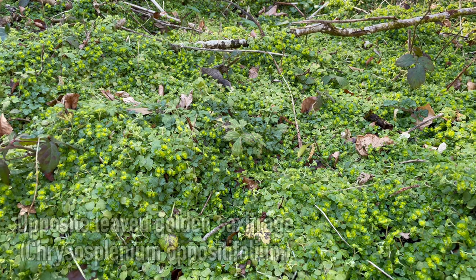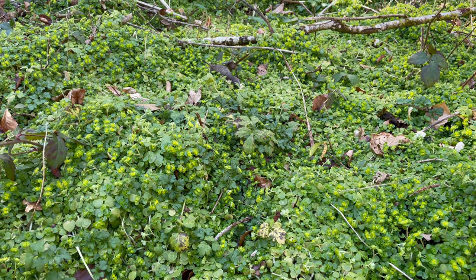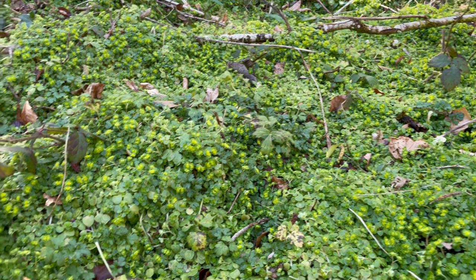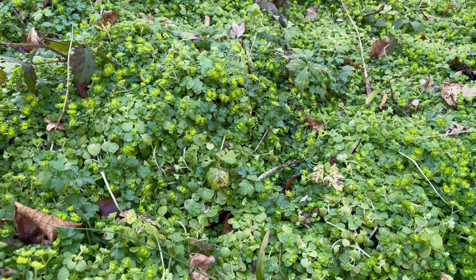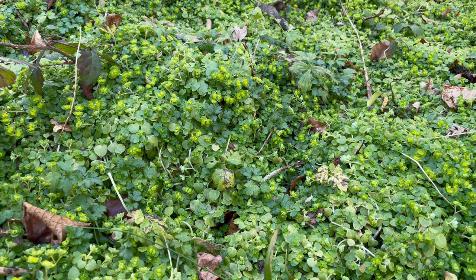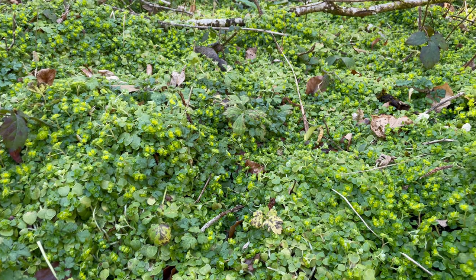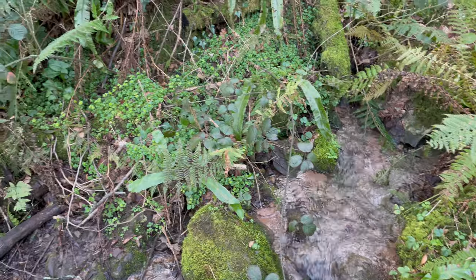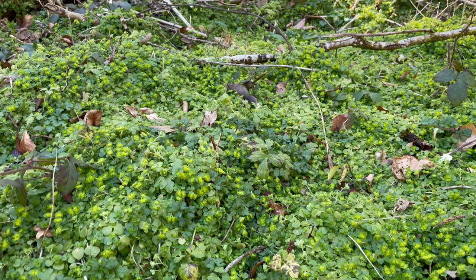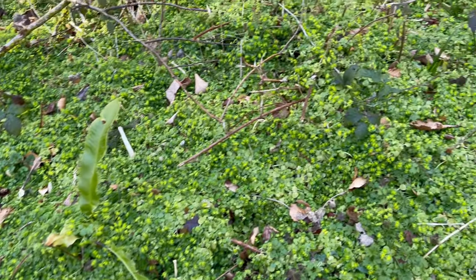This is opposite-leaved golden saxifrage, a low-growing edible plant that you can find all year, but it's best after it's flowered from March through to early summer. It's really common in damp woodlands and especially on rocky ground alongside streams, and it can form really large mats along the woodland floor.